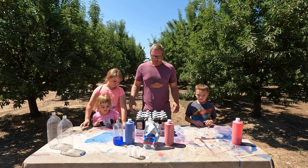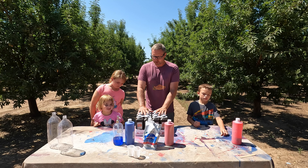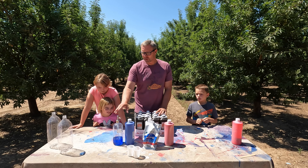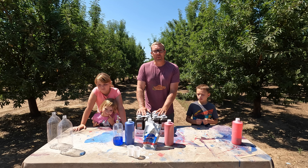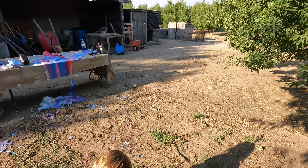All right, here we go! Surf and Turf Family Adventures is making elephant toothpaste. We got 12 hydrogen peroxides, paint, yeast, soap, and two-liter bottles. We're gonna make this red, white, and blue. Stick around and watch!